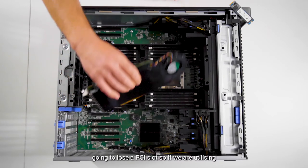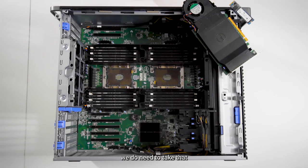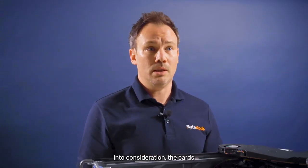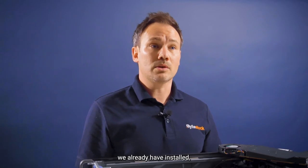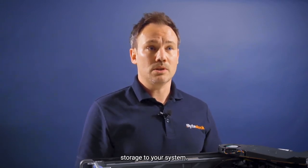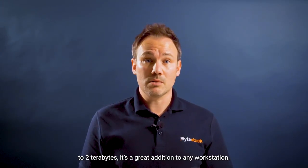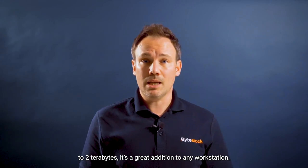Now this does mean that I'm going to lose a PCI slot, so if we are utilising lots of GPUs and things like that, we do need to take that into consideration with the cards we already have installed. But if we've got one spare, it's a great way to add NVMe storage to your system. With the four drive slots available, you can have NVMe drives from 256GB to two terabytes — it's a great addition to any workstation.